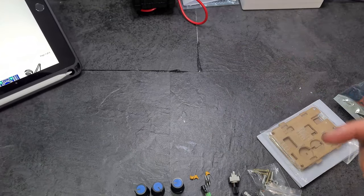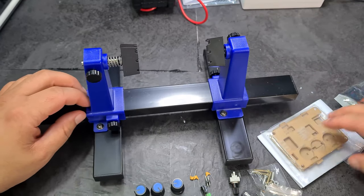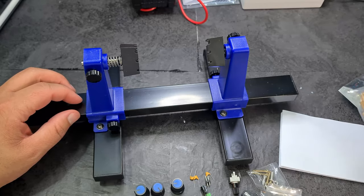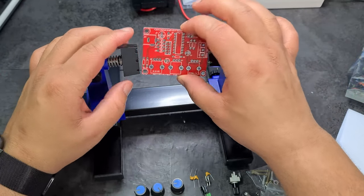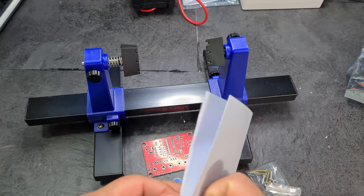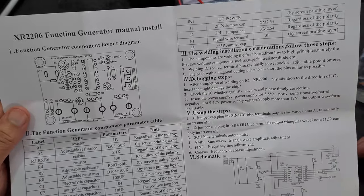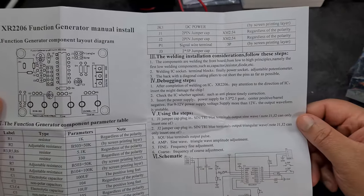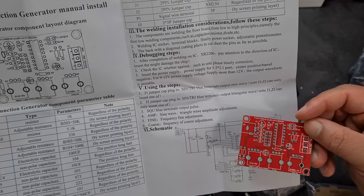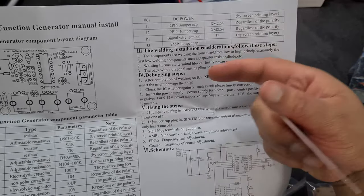Let's get into building this thing. I've got my new clamp holder to hold the PCB in place. We do have instructions — the way I'm going to do this is do the smaller components first, unless it wants me to do it in a specific order. The instructions say to solder components from low to high.